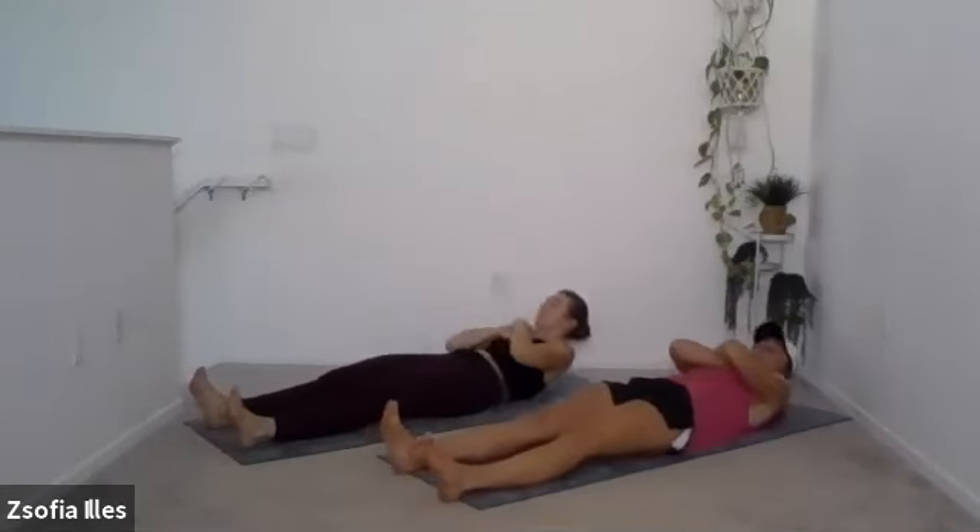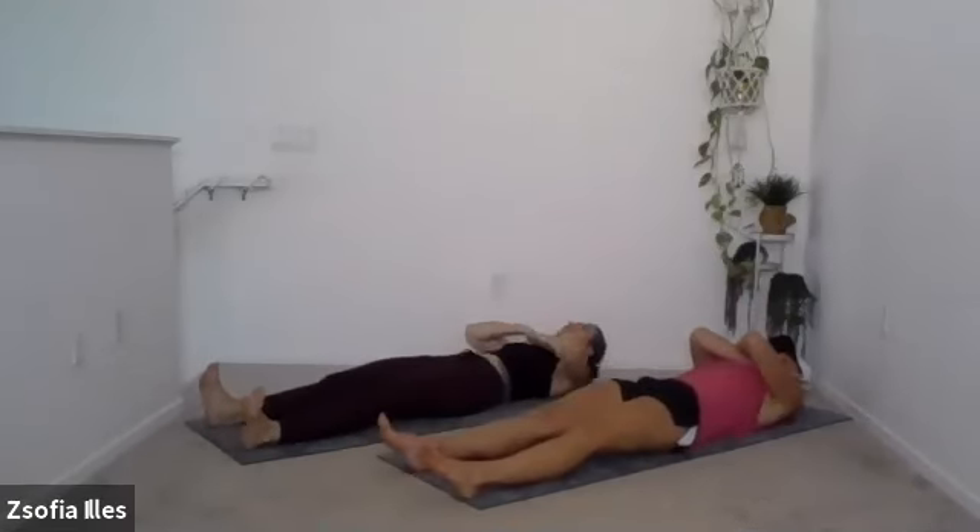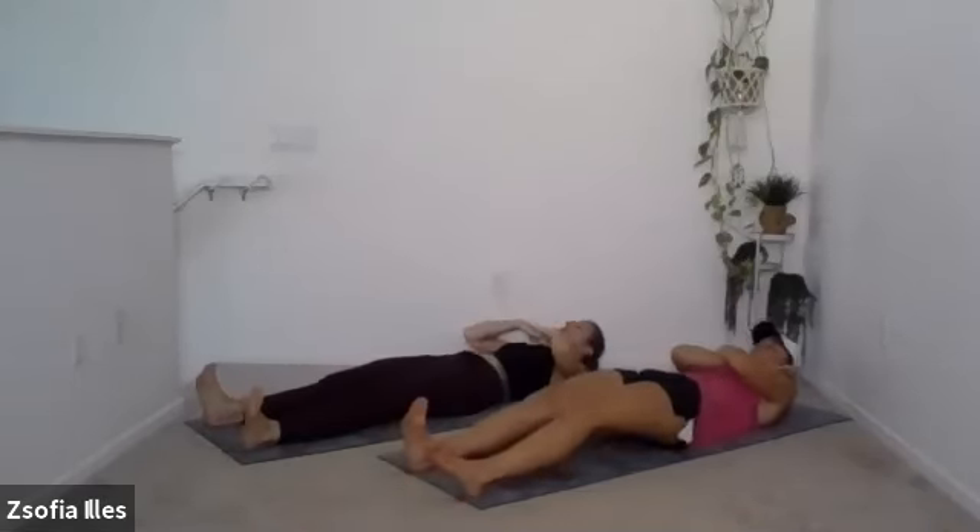Inhale as you go back down, exhale as you go up. The one thing I noticed is that when I roll up, if I unlock my knees a little bit, that helps me. Try to make sure that you're not locking out your knees, and then roll all the way up and all the way back. There's absolutely no rush — the slower you go, the more strength you'll build.